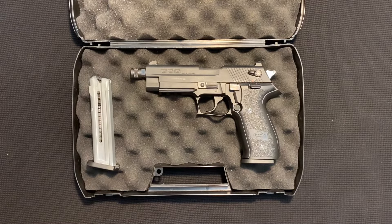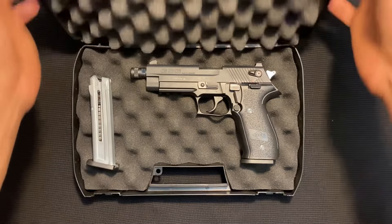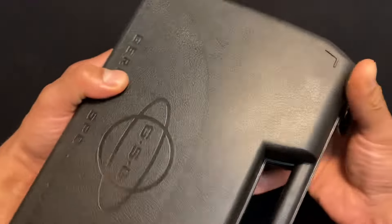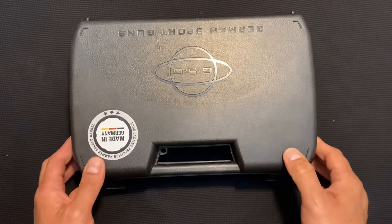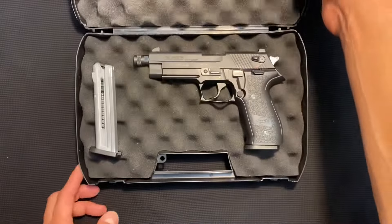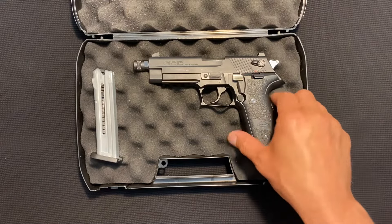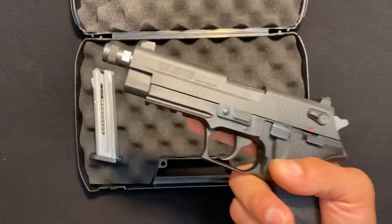Hey everybody, welcome back. Today I'm going to show you the GSG Firefly. GSG stands for German Sport Guns, and this here is the Firefly. It's a .22 caliber pistol, and if you recognize it already, it's because you've either dealt with one of these before, or you've noticed it's a clone of a Sig Sauer Mosquito.